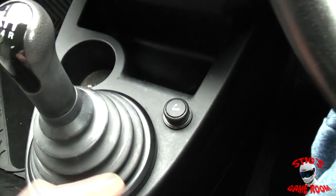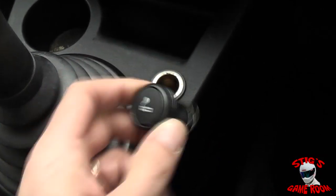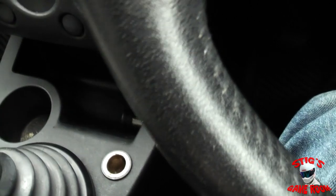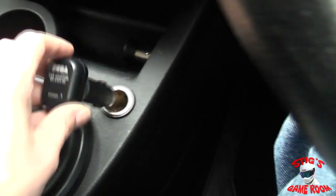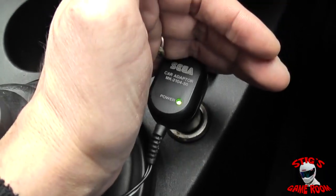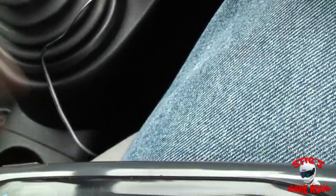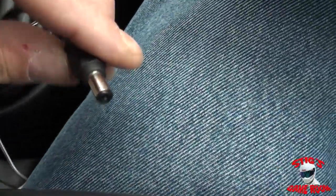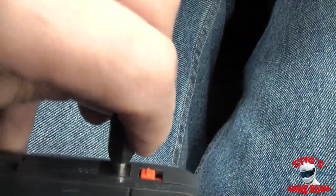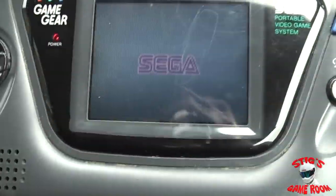When using this in your car you obviously need to remove your cigarette lighter from the hole and plug in your power adapter. You will see the power LED comes on when it is plugged in. You then plug the other end into your Game Gear, just the way you would with any other AC adapter, and away you go.